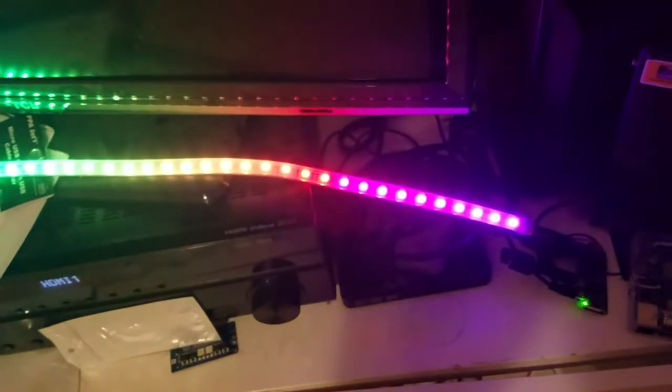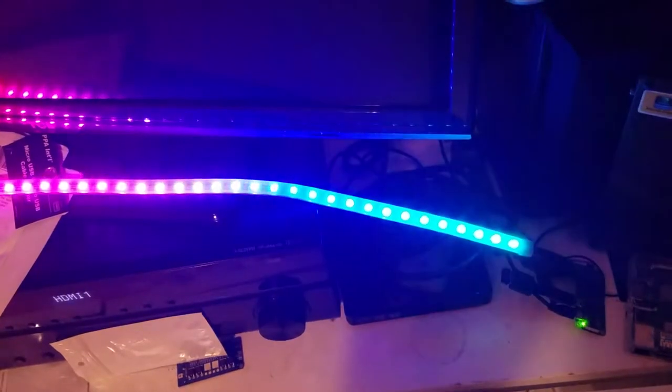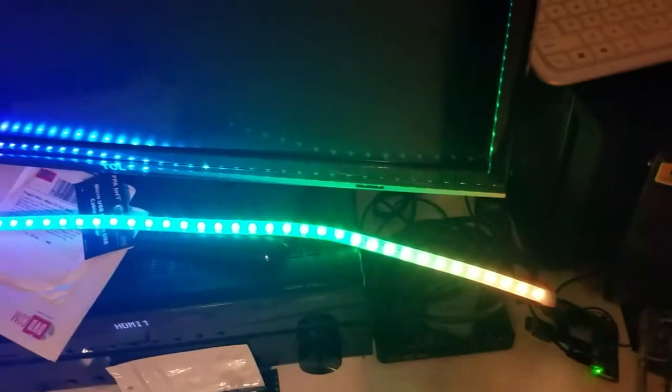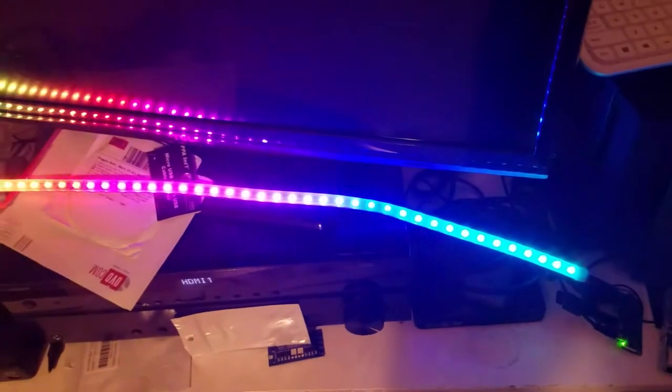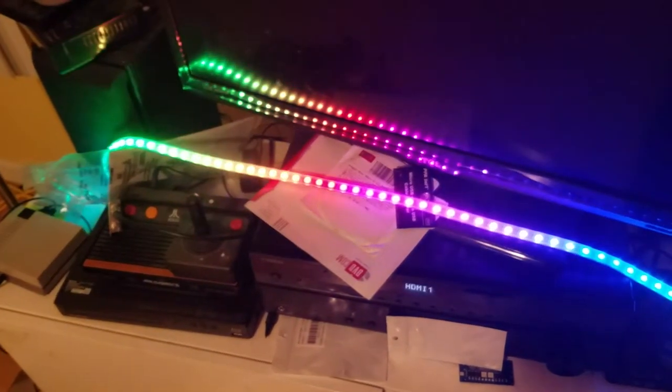It's working! Got a Raspberry Pi Zero driving a 60-string, extremely bright DotStar RGB LED string. This is just with the demo code from CircuitPython.